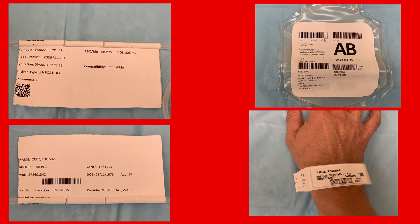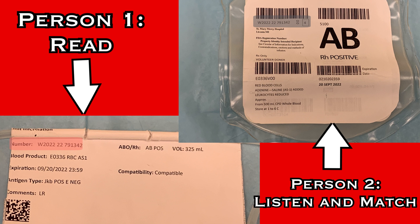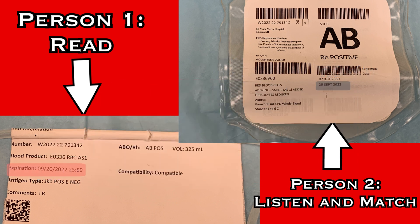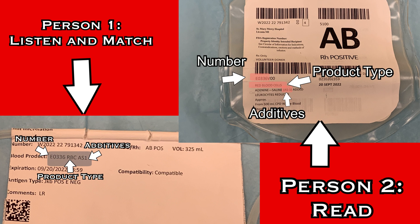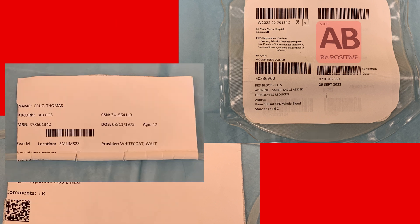If there are no discrepancies, move on to verify the product by matching information from the bag to the information on the other side of the sticker. Read the unit number: W202222791342. Read the blood product code: E0336RBCAS1. Read the expiration date: 9-20-22. And finally, the blood type: AB positive. Then check that the patient's blood type on the opposite side of the sticker matches to ensure they are compatible — the patient is also AB positive. Then reverse the process and have the information read back: unit number W202222791342, blood product code E0336RBCAS1, expiration date 9-20-22, blood type AB positive, patient also AB positive.